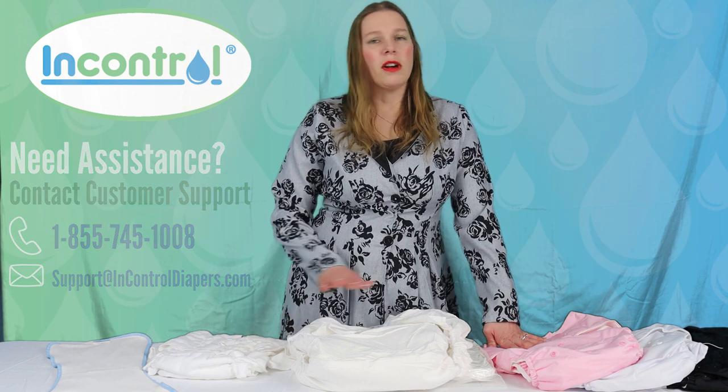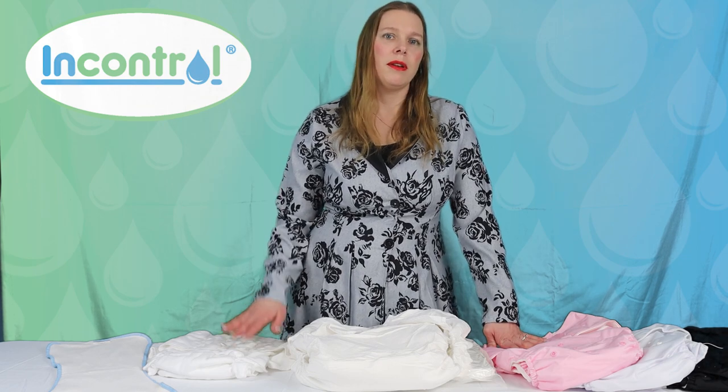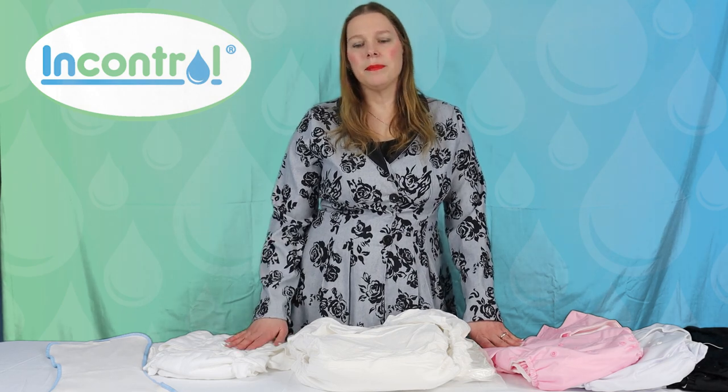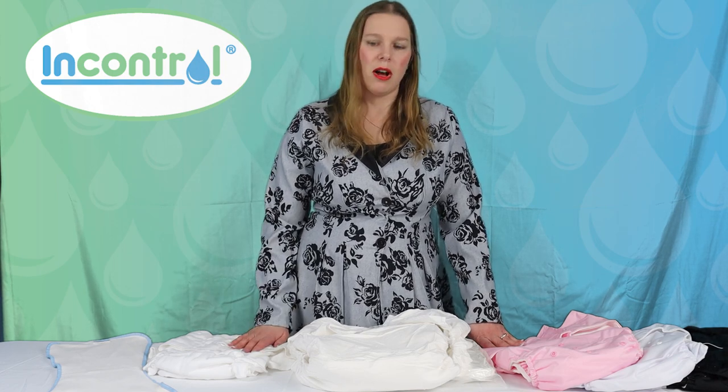A washable product is usually comprised of two components: you have an absorbent component and a waterproof component. Sometimes they're found together and sometimes they need to be purchased separately. I'm just going to go over a few of them here with you today and some common terminology.